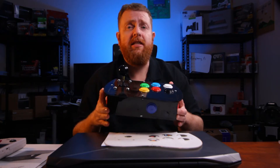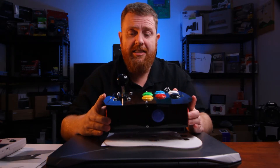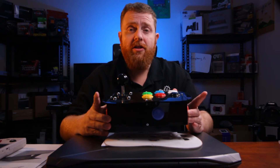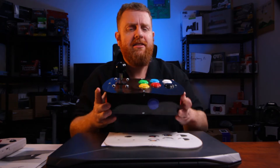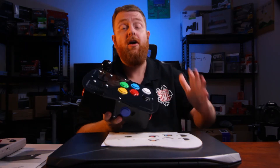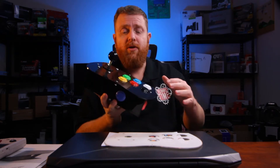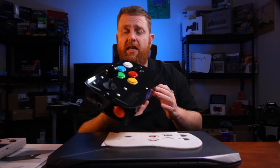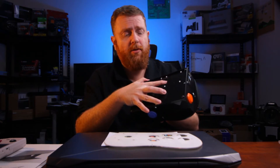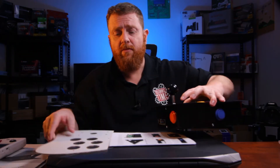I'm getting to the review of this, it's just taking me a little bit longer than I thought, so I thought I would let you see the process of putting it together. I'm really impressed with the build quality — the Sanwa buttons and joystick, I really love the feeling of those. You've also got access to the micro SD card port on the bottom.